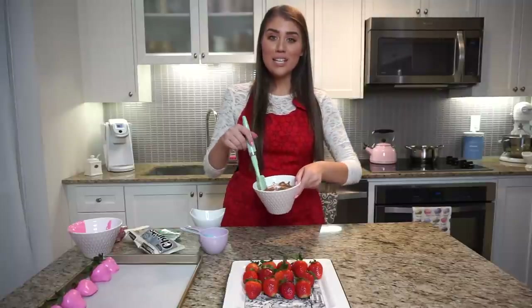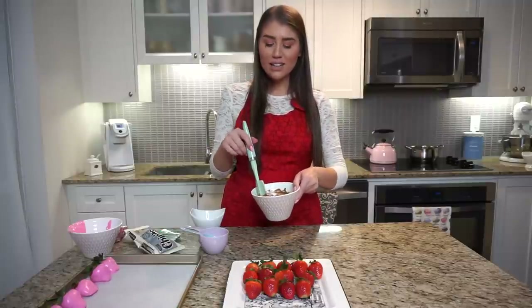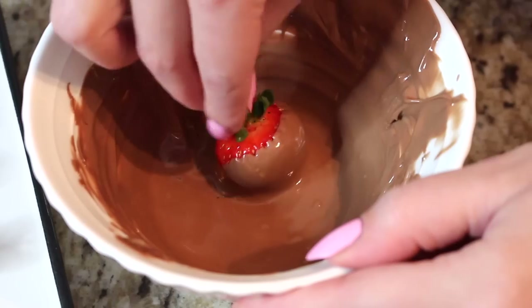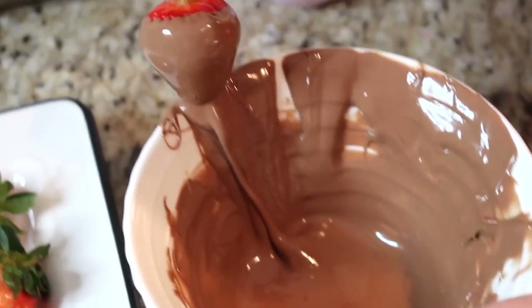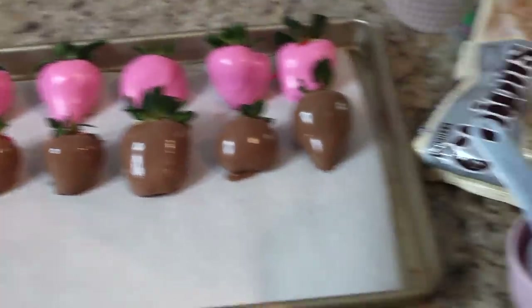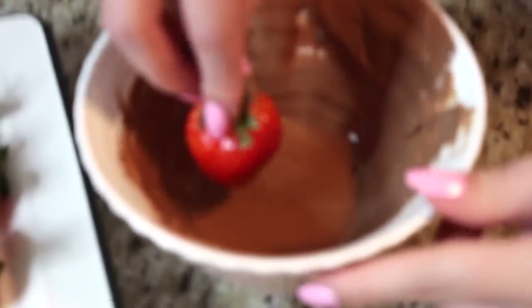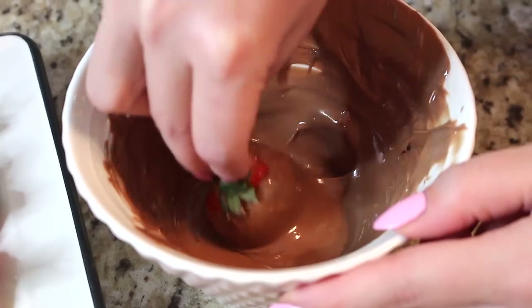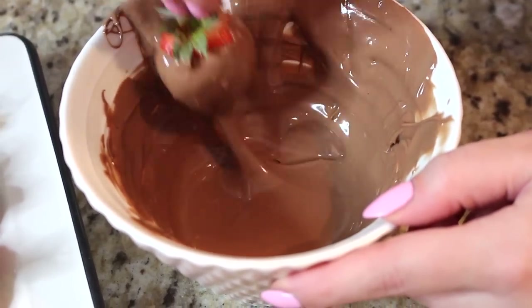Now that my milk chocolate has been melted with a little bit of white chocolate — about a cup of milk chocolate to one third of a cup of white chocolate — to get a very pale milky color, let's dip these strawberries into this beautiful milk chocolate. Of course you can do this with just milk chocolate, just pink chocolate, just white chocolate, dark chocolate, anything you prefer. I just wanted to give a little bit of variety so you can see how they look.